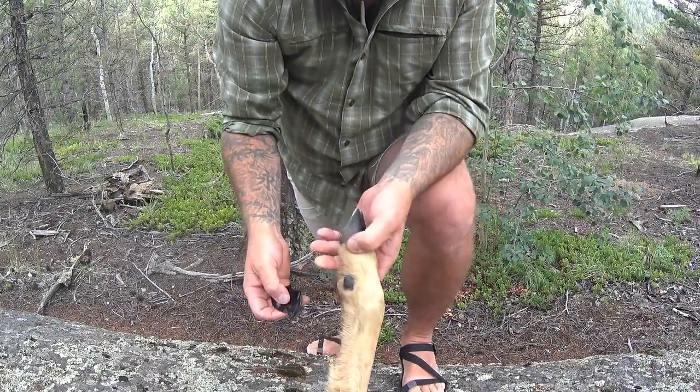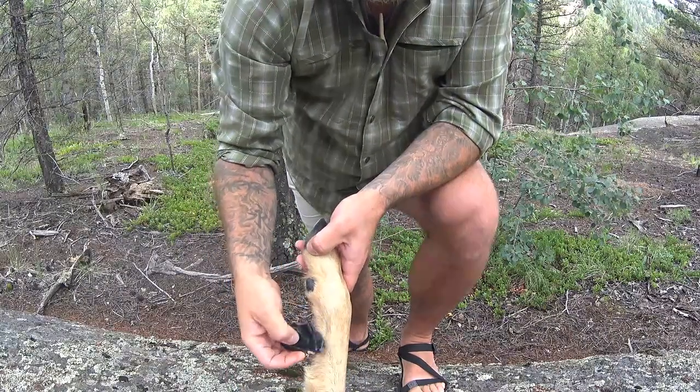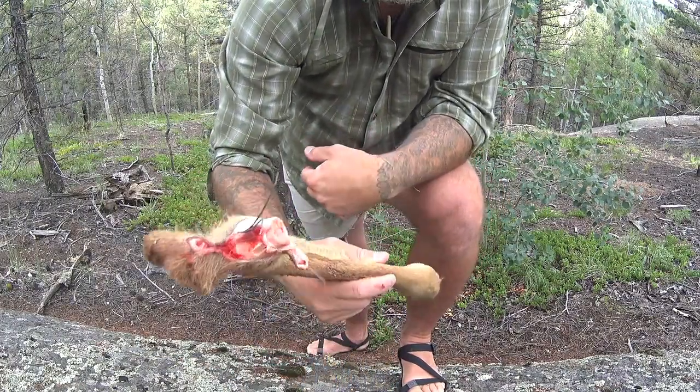Welcome to PaleoTrax. Today I'm going to show you how to remove the leg tendons of a deer and essentially get sinew from it. I won't be going through the entire drying process, but I do have a piece of dried sinew here to show you what it looks like after a couple days of drying. I'm going to use this stone flake — this obsidian blade — to process the sinew out of these deer hind legs, which I hacked off yesterday.